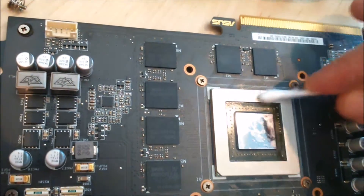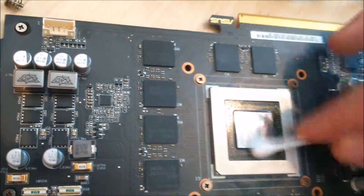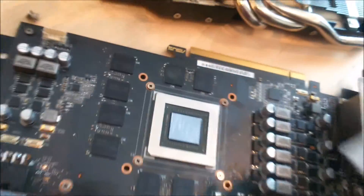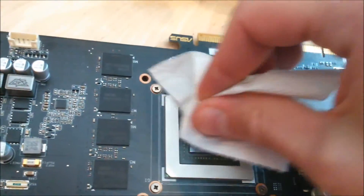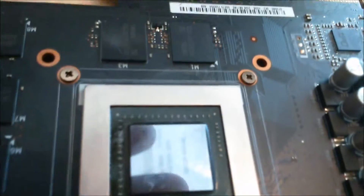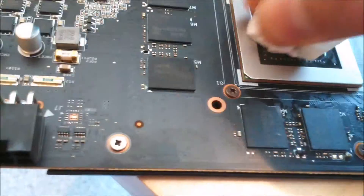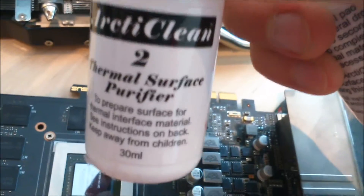I tested this card before putting it in — it worked fine and the price was okay. What I've done now is removed the old paste from it. Look, it's shiny now. I think I'll go over it one more time — I do this many times.